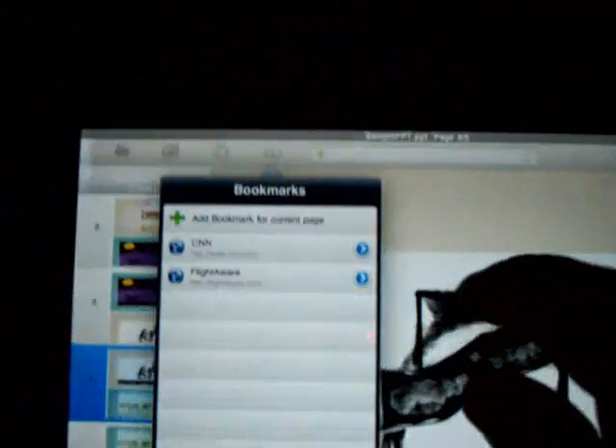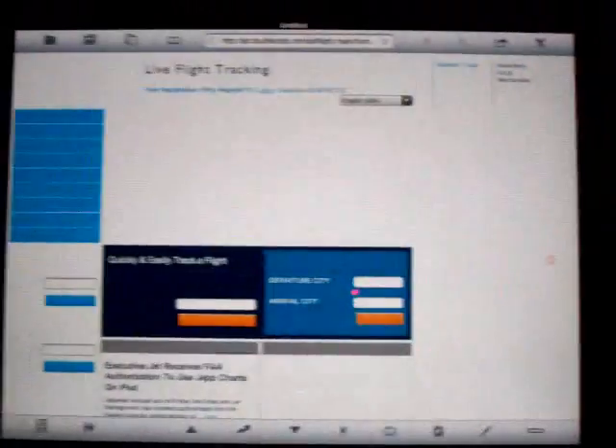The nice thing about this program is that it allows for quick switching. I can go right from a PowerPoint over to a website with literally a touch of my bookmark. So if I go to FlightAware — I've left my PowerPoint and now I'm loading up FlightAware. I'm able to switch from the web to the PowerPoint and go right back to the PowerPoint at literally a touch of a button or an icon.